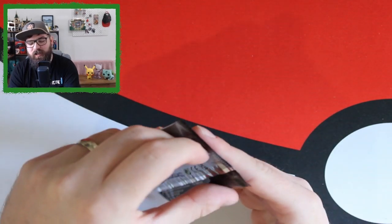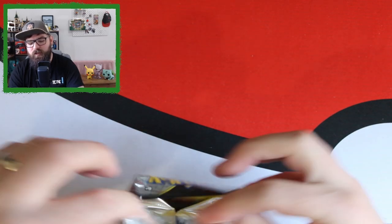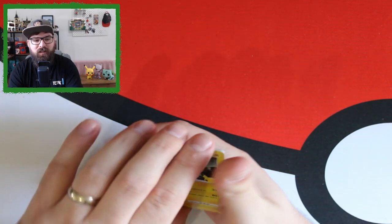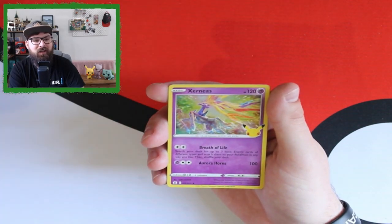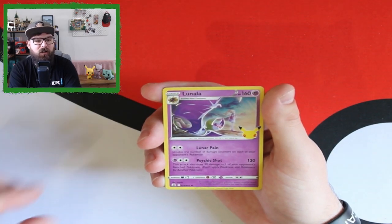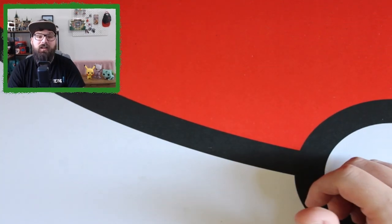Here is the third of the additional packs from the Prime Collection box, then we'll open the lunchbox. We've got Zekrom, Groudon — the reprint slot comes up empty — Genesect, and Lunala. Then the code card. Let's move over to the lunchbox.